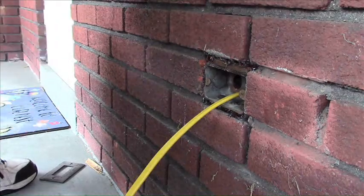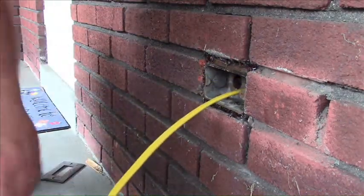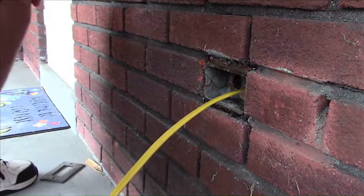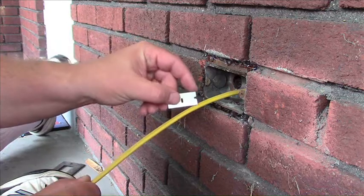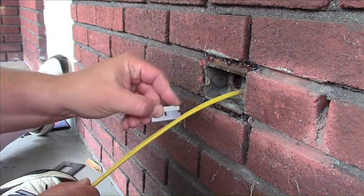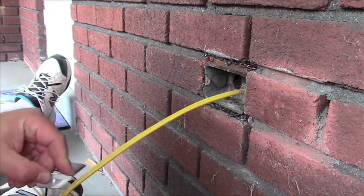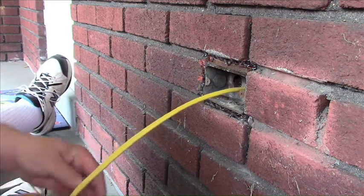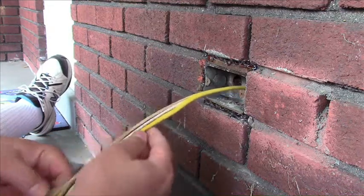The circuit breaker is shut off downstairs, and this wire isn't even connected downstairs yet — it's just a piece of wire hanging through the wall. I made this piece of wire a lot longer than I needed, because it's always easier to have more and cut it off than to not have enough to start with.